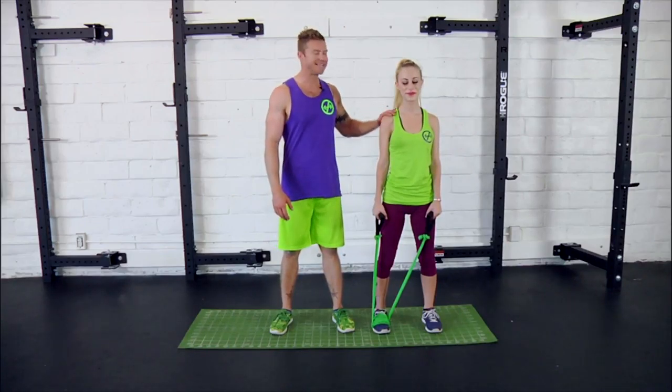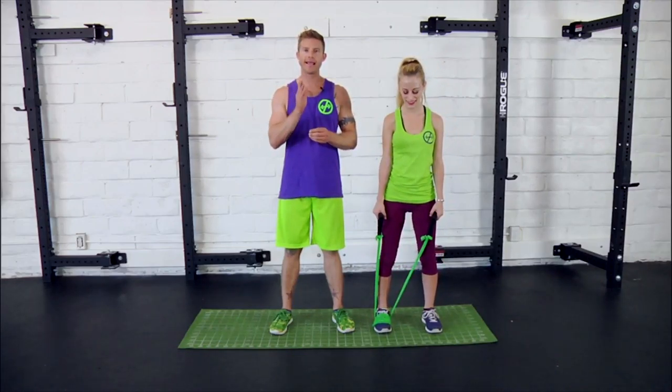Dustin Conrad with Bands & Body, here today with Danny. Today we're going to be demoing the Looped Series. The intention of the Looped Series is to enhance the ability to balance and control the body unilaterally.